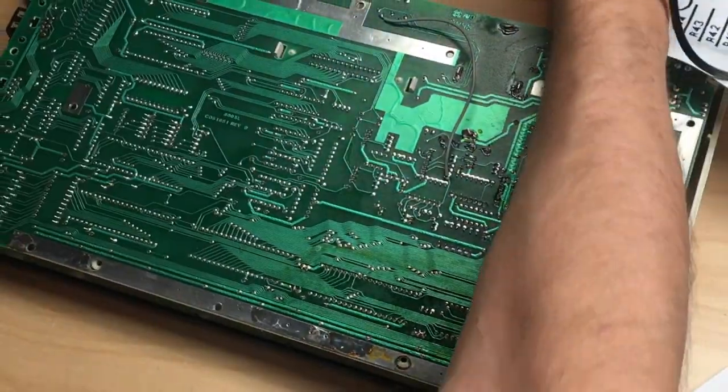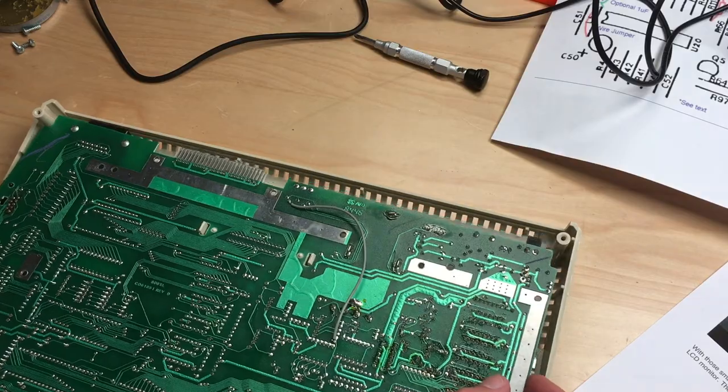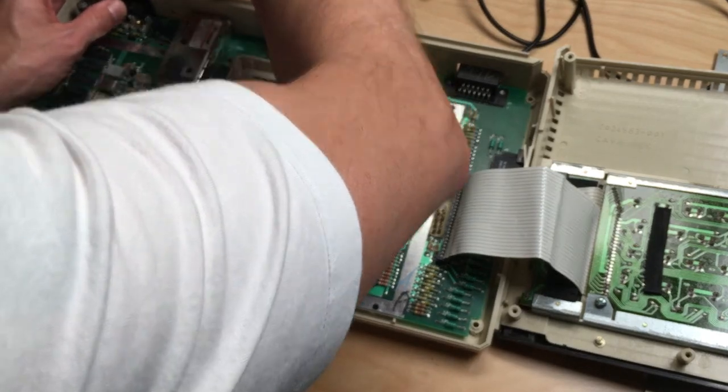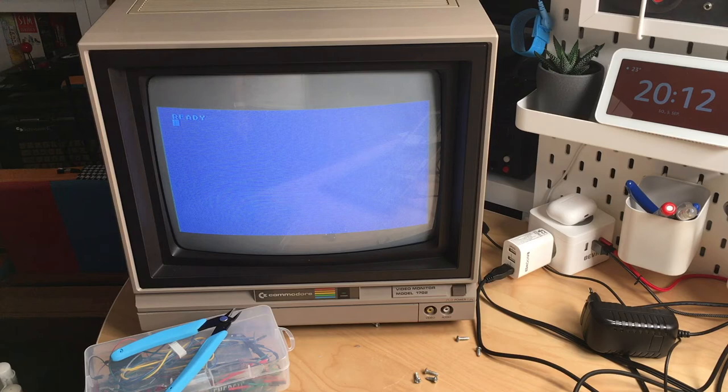Theoretically we should see something now — might not be the brightest picture, but let's try. Plug in the power and video. We should see a blue picture saying Ready. Didn't blow up — that's good. And there we are! It's a bit distorted with some lines on screen, but we have color — more than last time. That's very promising — it was really just adding that wire and that connection.